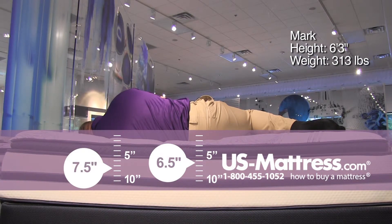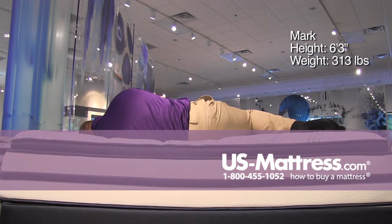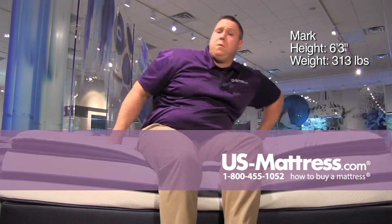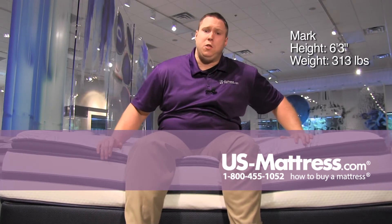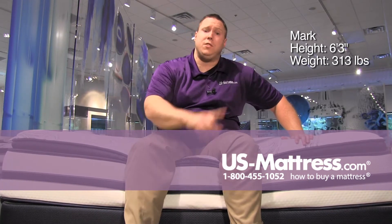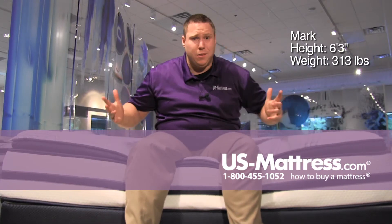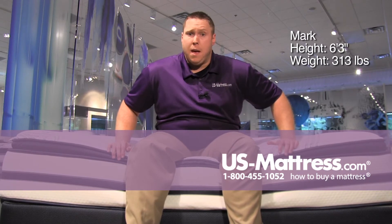My rib cage is feeling pretty well filled in and my hips are feeling really well supported. So if you're a back sleeper or a side sleeper of my body type, this mattress is going to be a good choice. Stomach sleepers might want something a little bit firmer — you don't want to sink in and throw your spine into a U-shape and put your back out of whack. Side or back sleepers should find this one pretty comfortable.